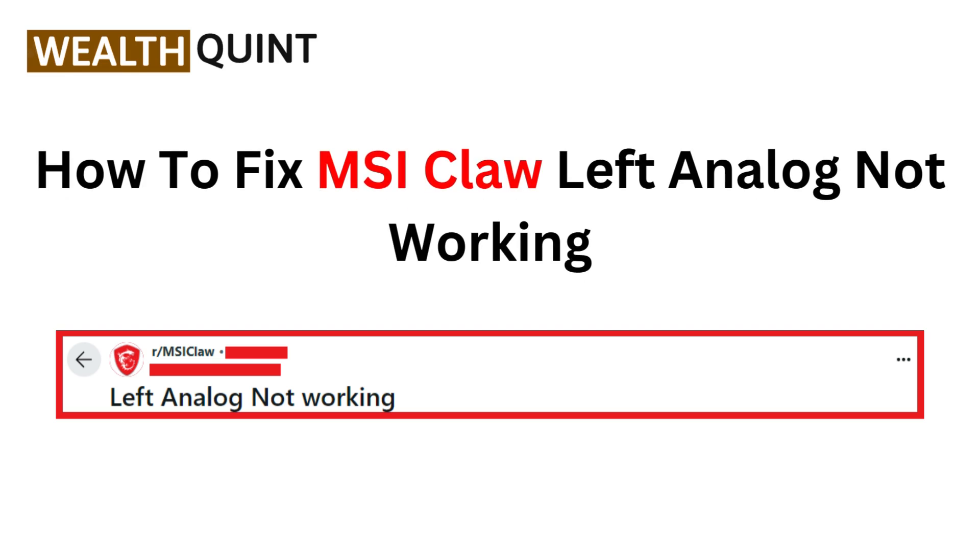Hi everyone, welcome back. If your MSI Claw's left analog stick isn't working, don't panic. In today's video we will cover some straightforward solutions to get that analog stick back in action.